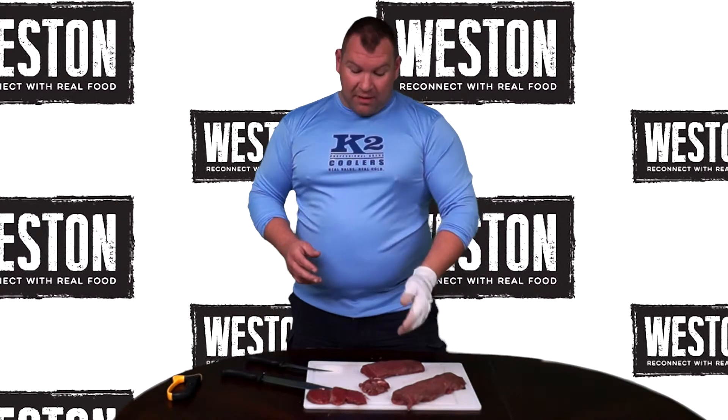You're going to get very little trim and silver skin off of a back strap or a tenderloin. But it's not wasted — you can either add it to your burger grind or make great dog treats.